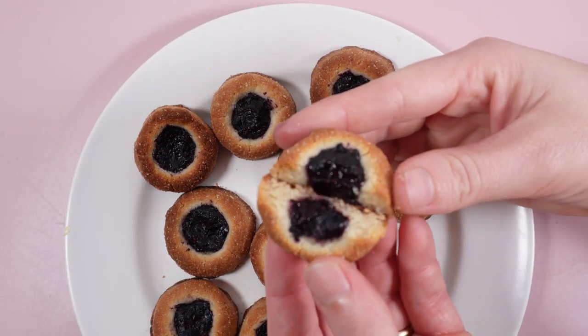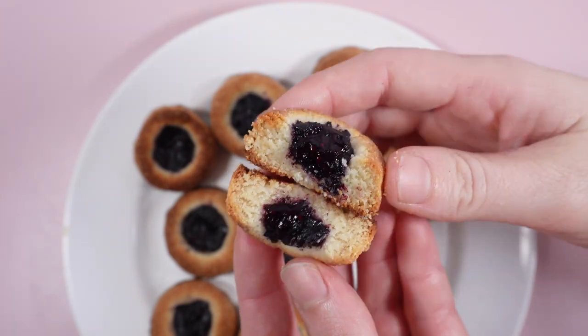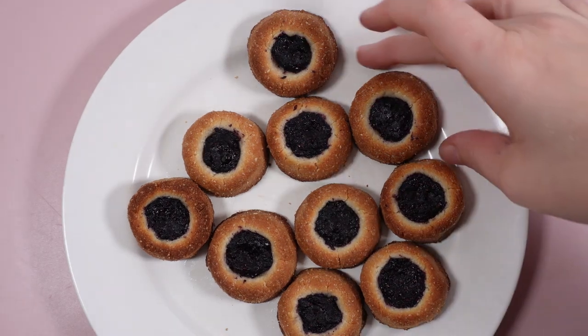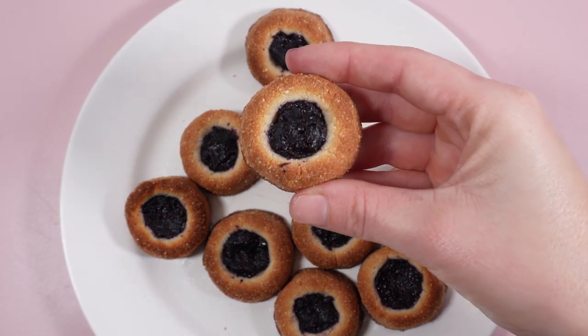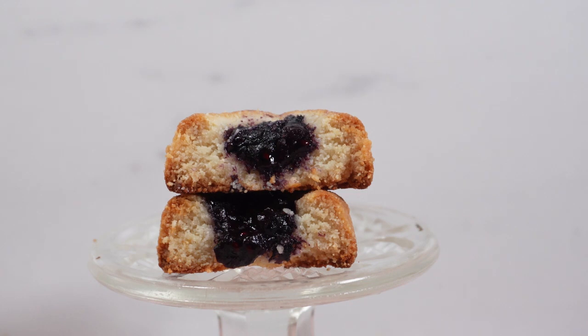Bake in the oven for 9 minutes. Look how they come out super golden — that nutty almond dough is toasted and the burst of blueberry jam makes these cookies very moreish. These cookies can be stored in an airtight container in the fridge for 5 days.